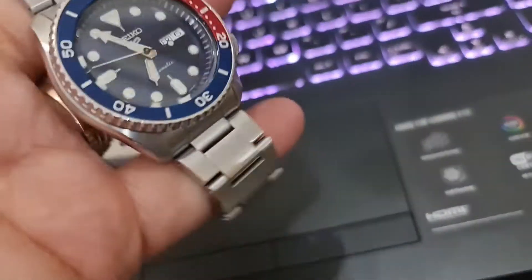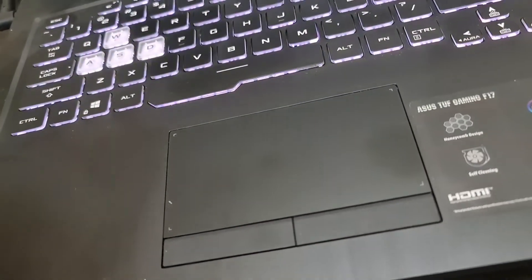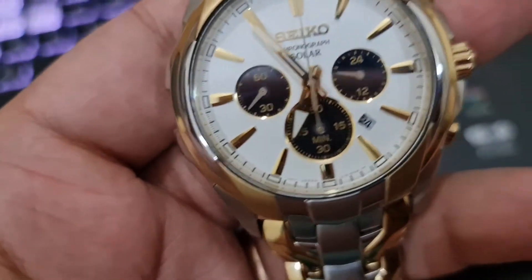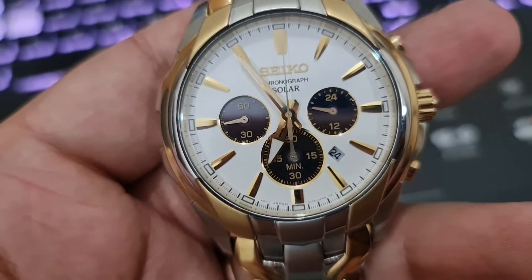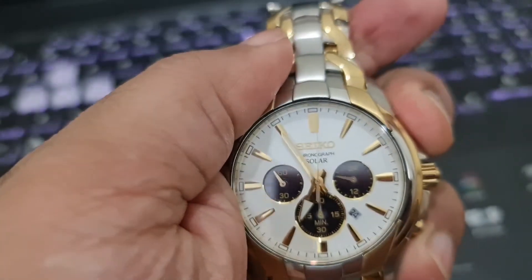The band width is 22mm which gives it that bulky look — I'm a fan of that. If you like thin and light watches, I will be doing a thin ceramic Rado watch review very soon as well. This watch has a solid case back, unlike the transparent case back which is on the Seiko 5 series.